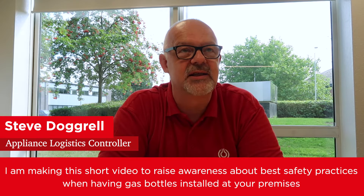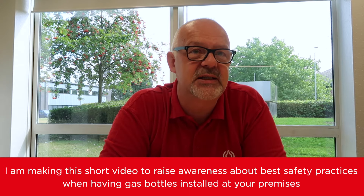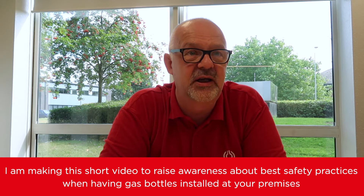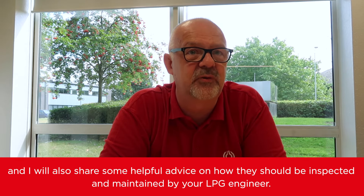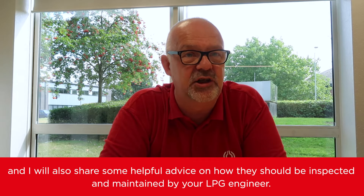Hello, I'm Steve Dogrell of Caligas. I'm making this short video to raise awareness about best safety practices when having gas bottles installed at your premises, and I will also share some helpful advice on how they should be inspected and maintained by your LPG engineer.